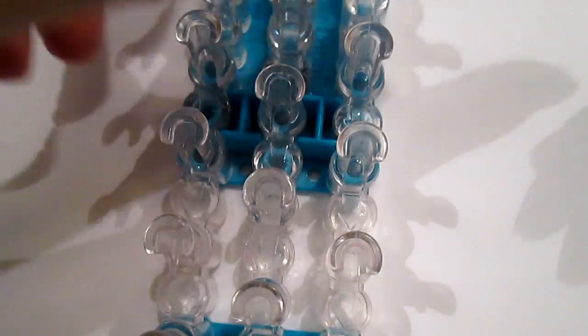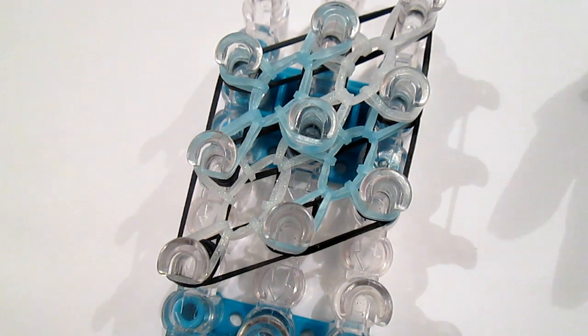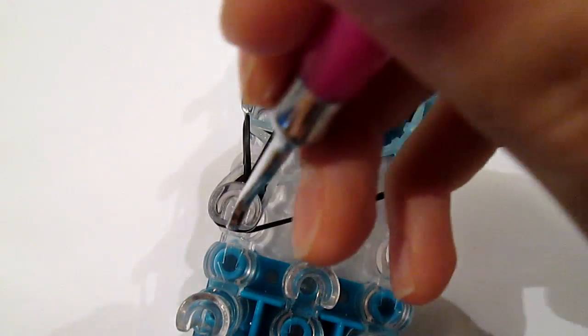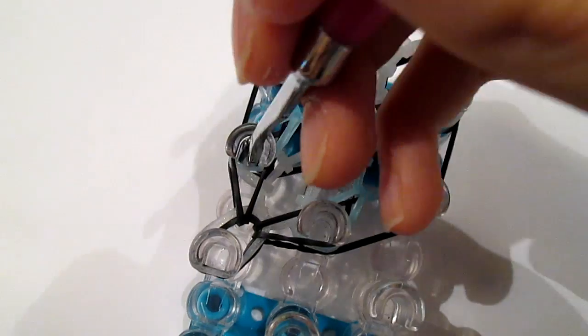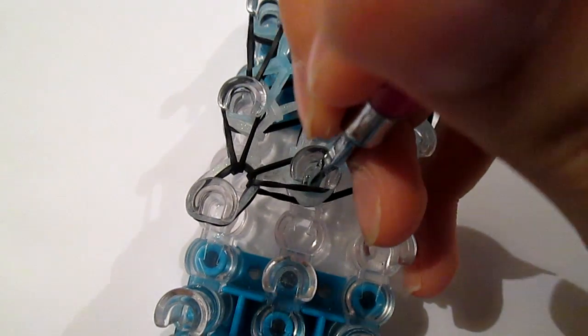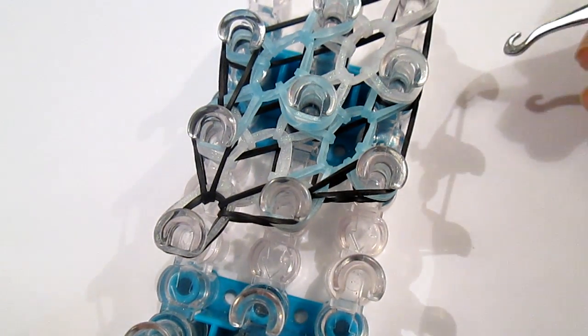Then you flip your loom — you're going to have to tilt it a tiny bit. But it should look like this, and now you can start looping. Go underneath this cap band and glitter band, grab the top black, pull it up. Do the same thing again, and over here — go underneath all these bands, grab the top black, pull it up. Go underneath all these bands, grab the top black, pull it up — so it should look something like this.